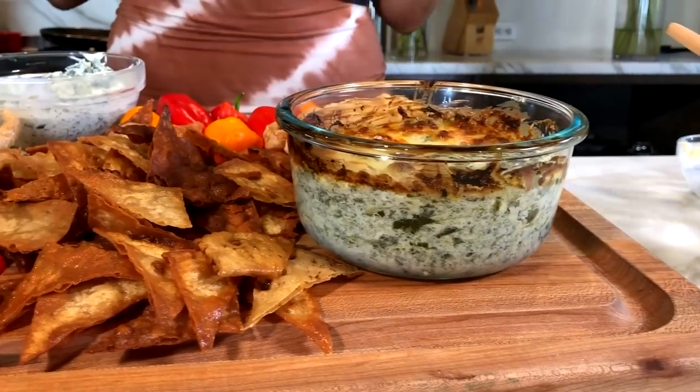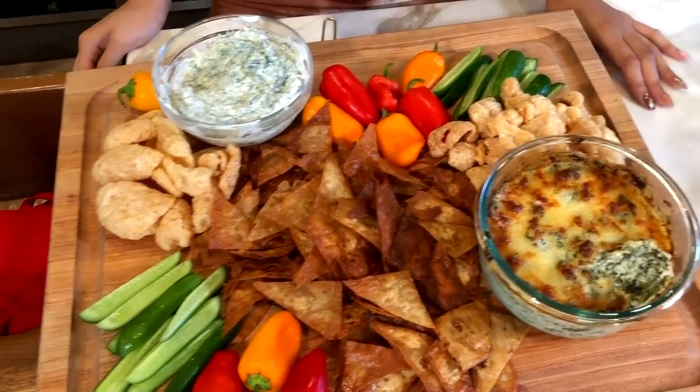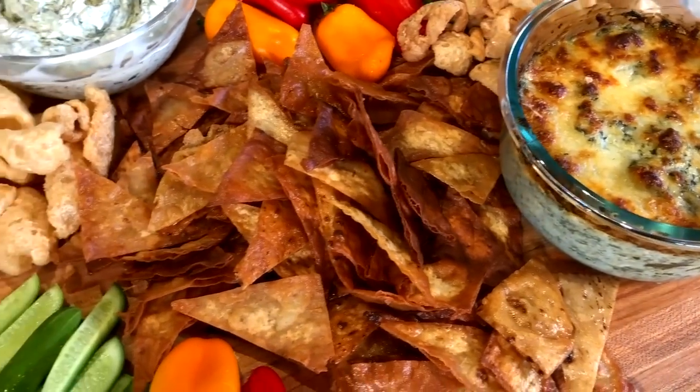I hope you guys really enjoyed this recipe — you have to make it, you're going to love it. Tag me on Instagram so I can share your recreations, everyone loves seeing them. If you're not already subscribed, please subscribe and hit the notification bell so you're reminded every time I post a video — I'm posting three new recipes a week. If there's a recipe you've been wanting me to make, comment down below so I can put it on my list. Until next time guys, I love you and I'll see you on my next video.